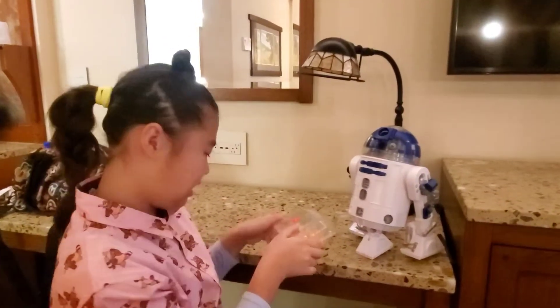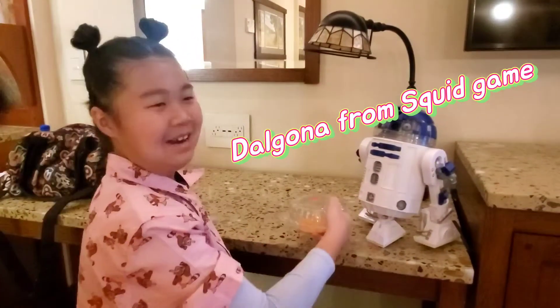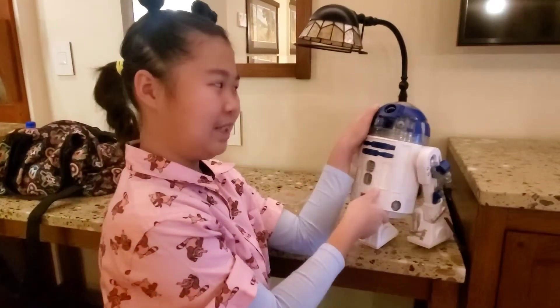Hey guys! Today we're going to do this Dalgona candy that we found. Yes everyone, it's Squid Game. And we have my robot Archibaldi with me here.